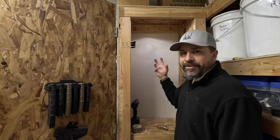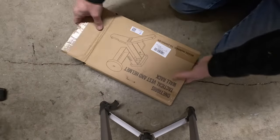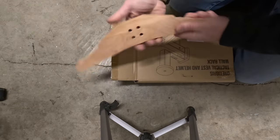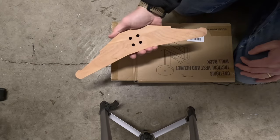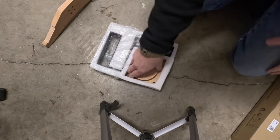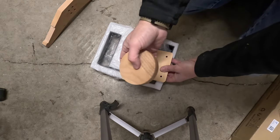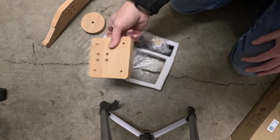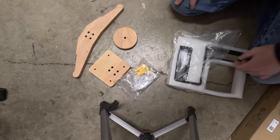I guess I should go ahead and open this up and see exactly what we're working with here. This looks like the rack that the vest sits on, and I think this is the top where the helmet sits. This must be where it mounts to. And we've got some mounting hardware.